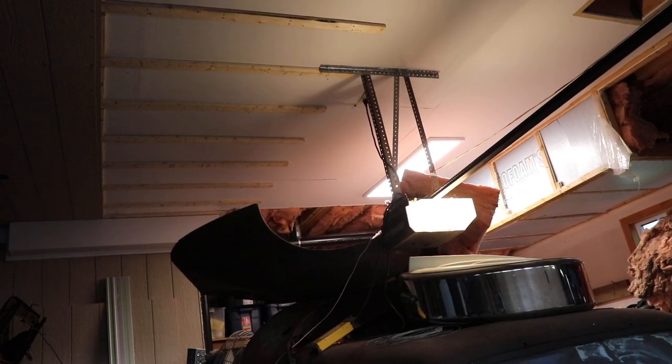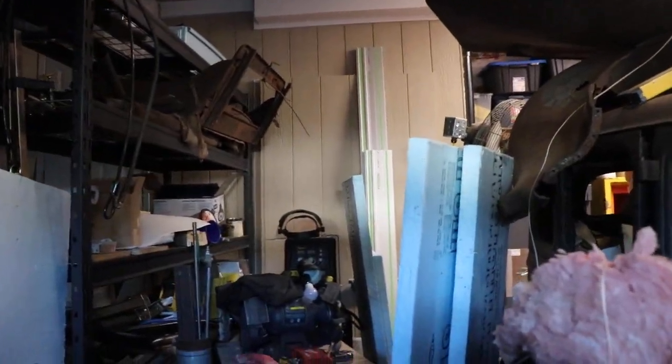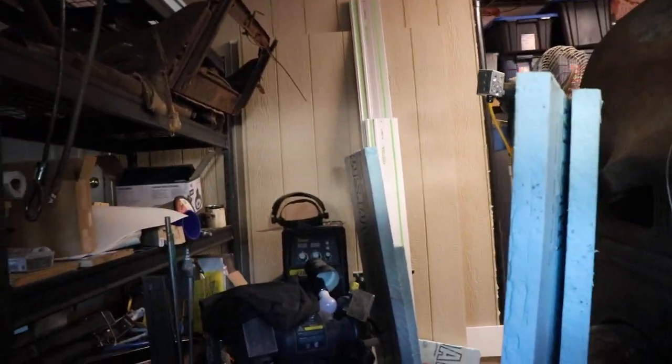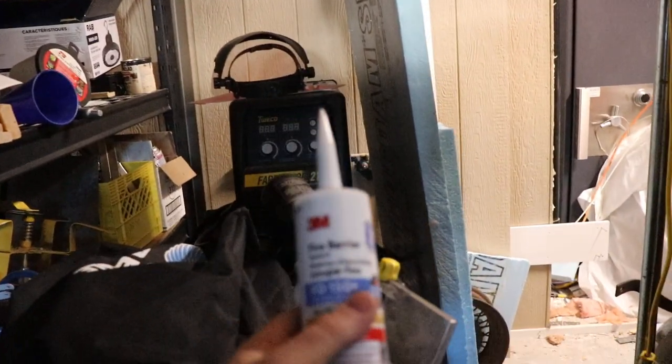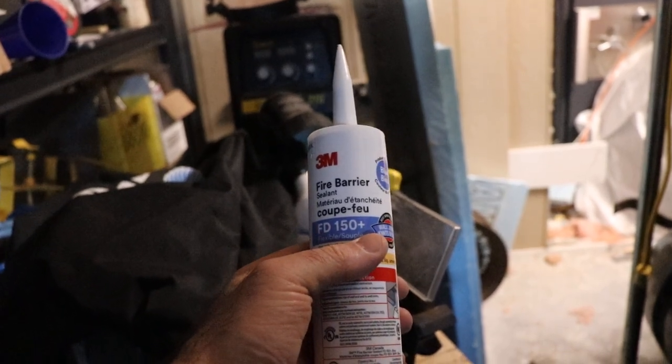As part of this I'm also doing some fire taping and using fire caulking where there have been gaps. This is interior non-waterproof fire caulking. I've been putting it where the beam meets the drywall, because before you could see all the spiders going nuts up there making their webs because air was going through.